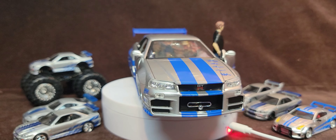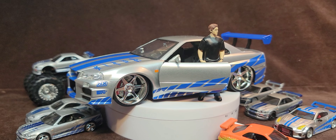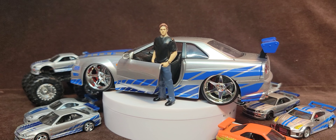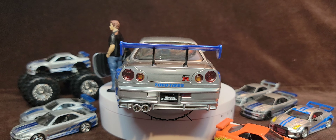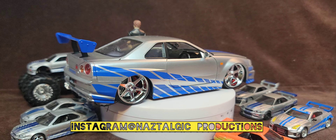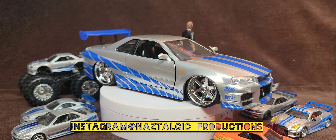Let's cover that up maybe for the thumbnail, I don't know. Alright guys, diecastcreepo.com — get 15% off with the Nostalgic code. The code is Nostalgic, 15% off. I'll see you guys in the next video. Not sponsored. Later, everybody.